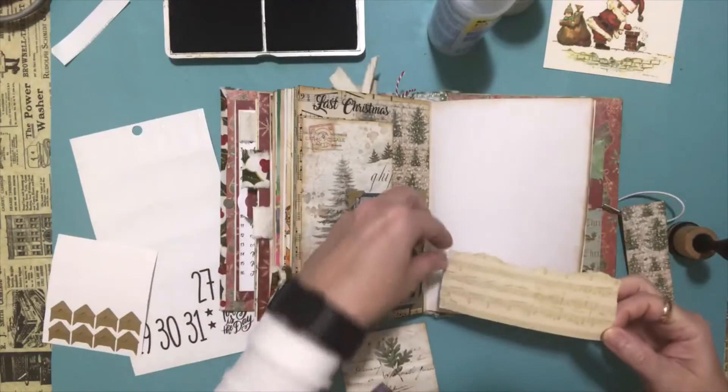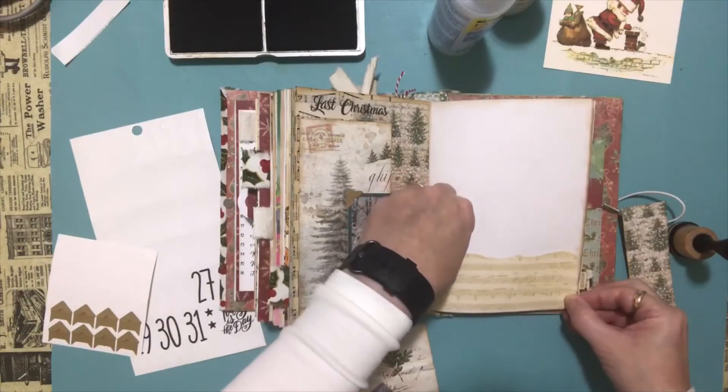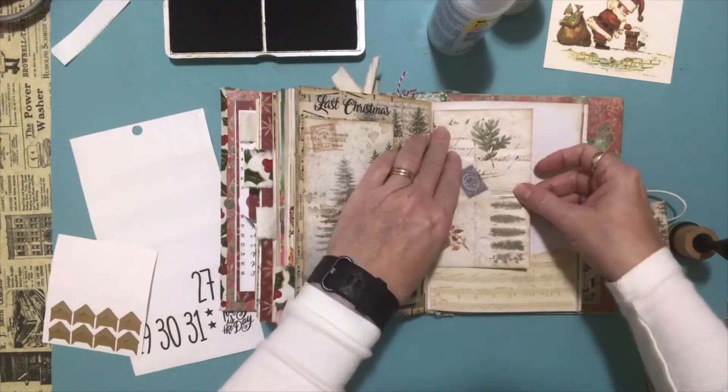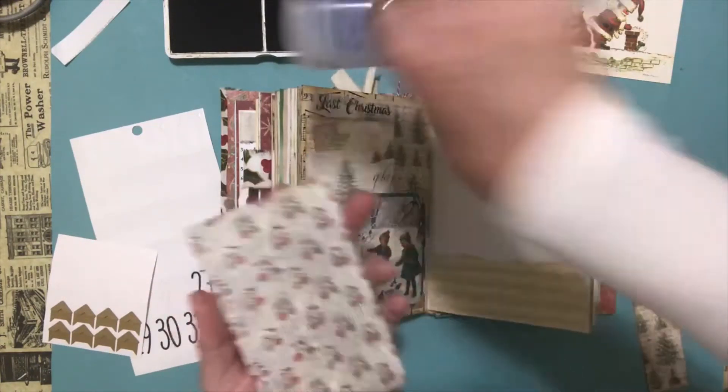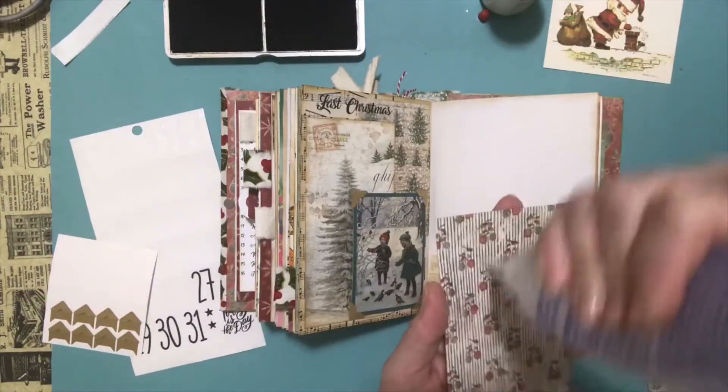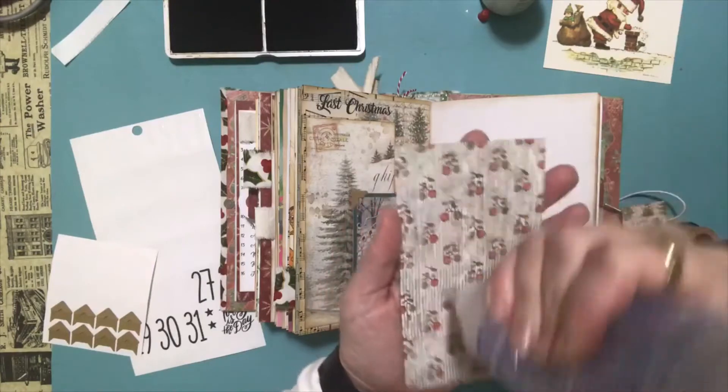So I'm going to put this across the bottom there. And then I thought I would put this guy up near the top here. I really like this paper — this is just really pretty and I wanted to use it up.